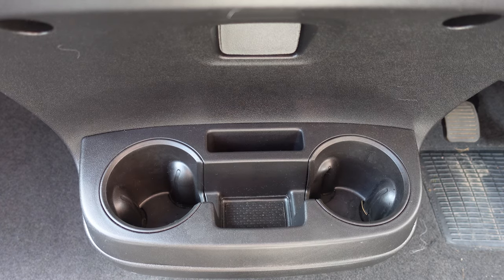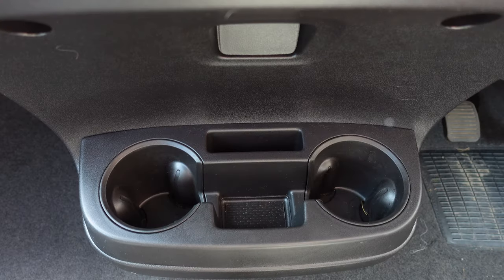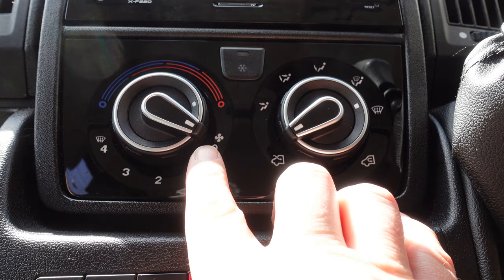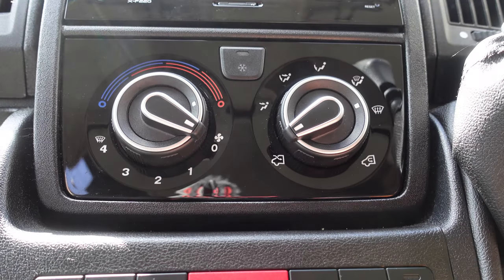This model is fitted with cup holders at the bottom, with nice big holders and also somewhere to store your mobile phone. Moving up to the heating controls, you've got your air conditioning button in the middle, fan control, and temperature selector. Those are the usual standard features on the vehicle.